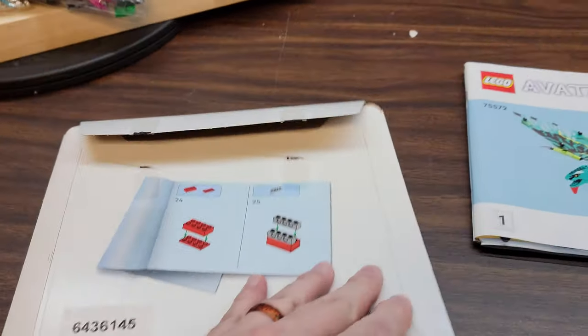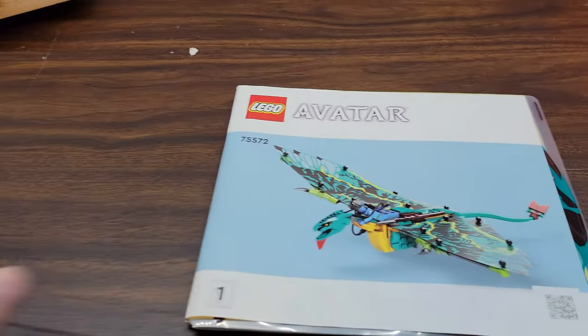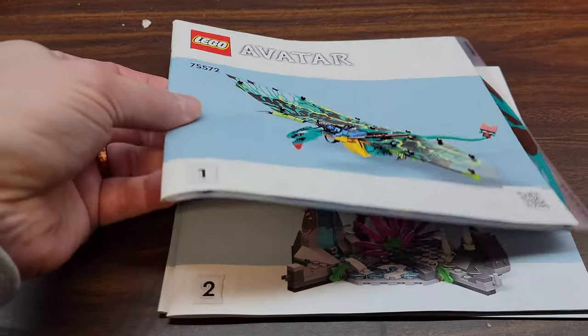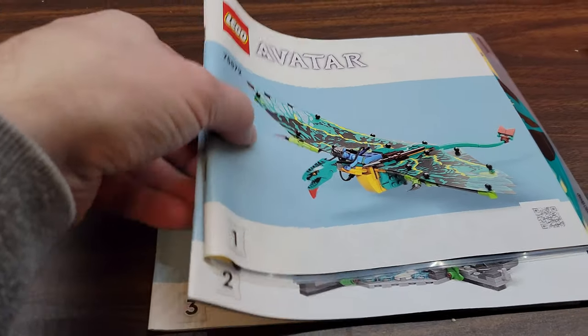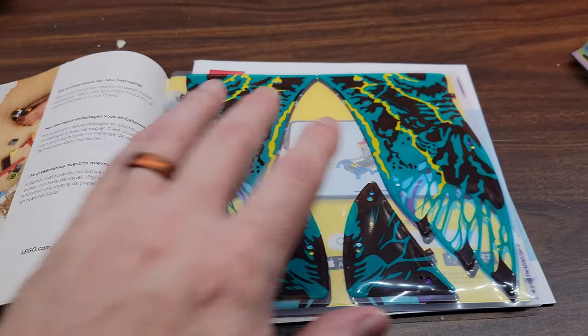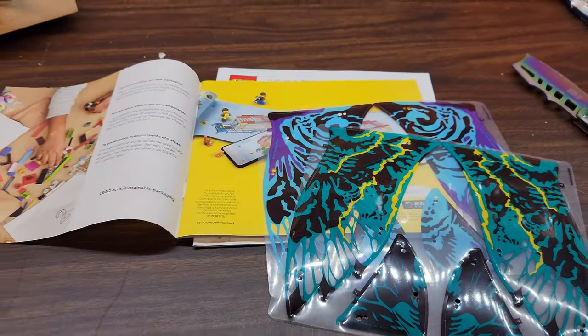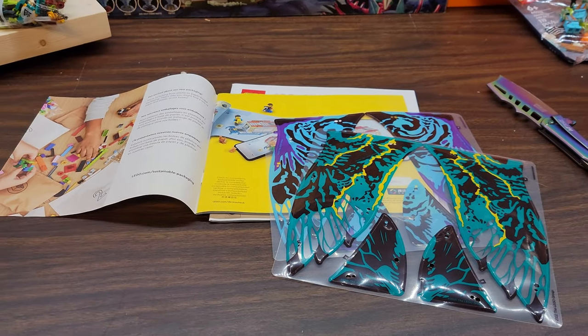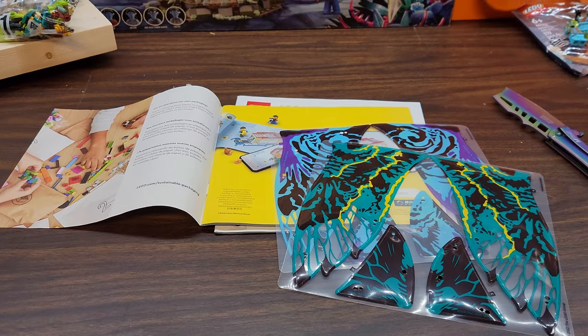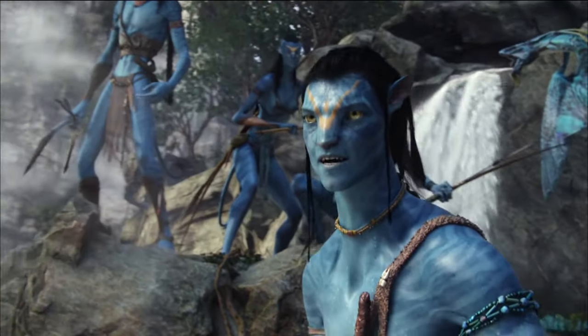They actually put the manuals in a nice cardboard sleeve - thank you Lego. You get three manuals and all the stuff that could get crushed was in the cardboard sleeve with the manuals. That's a good job, Lego. Why can't you do that for all the Lego Star Wars sets too?